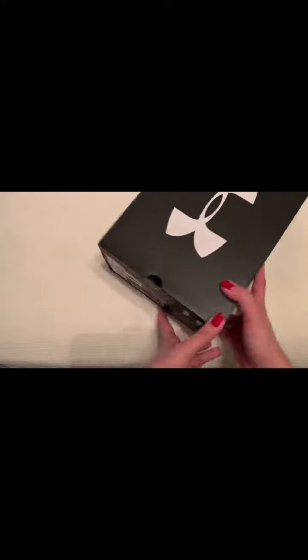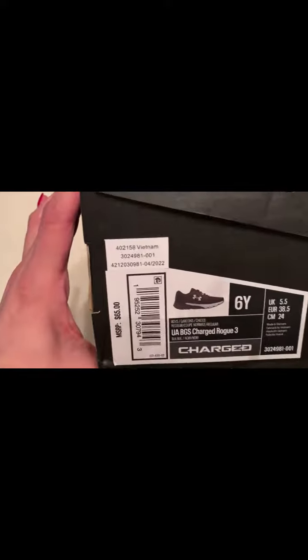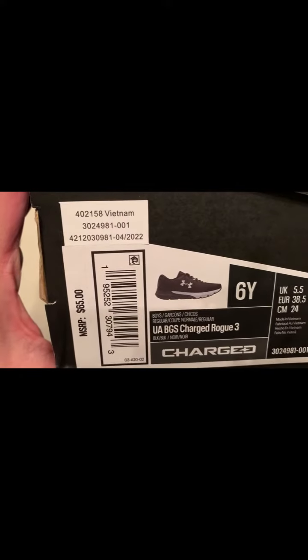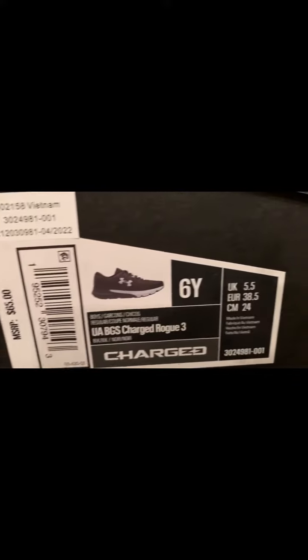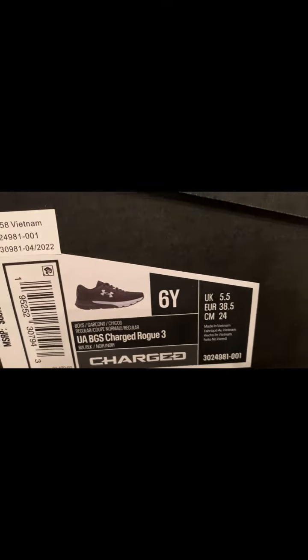So let me go ahead and show you the description of the box. UA Under Armour BGS Charged Rogue 3. Again, that's in 6 youth — that's a U.S. size.